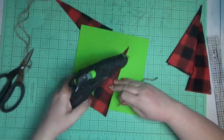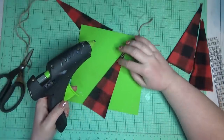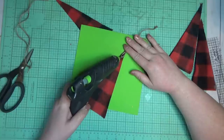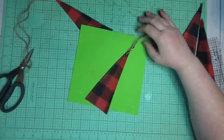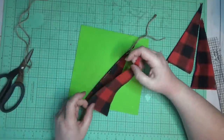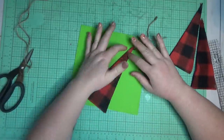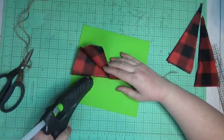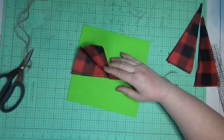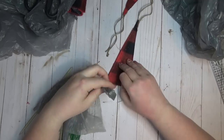To be able to hang the gnome from the garland I needed to add a little hanger at the top. I laid one of my triangles down and added a little piece of jute twine folded in half, with the folded end in towards the hat. The two strings coming out the top I would use to tie onto my garland. Then I used hot glue on both sides of the hat.